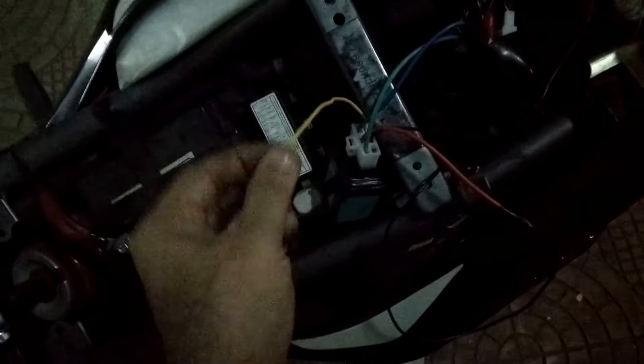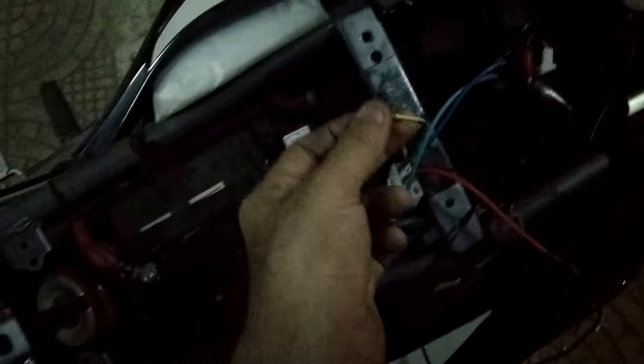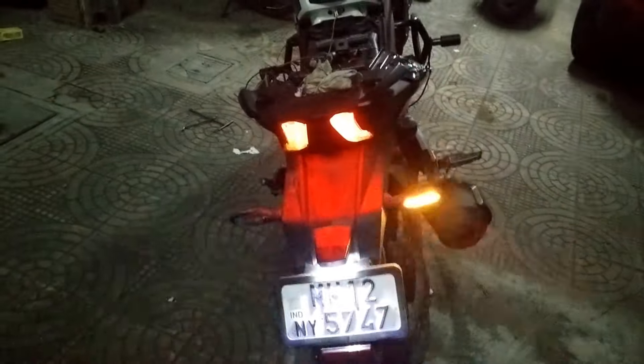This is the pattern changer switch wire. I haven't done the wiring for this yet — I'll do it in some time. But this wiring should suffice to help you understand how the flasher works and how the wiring is done.